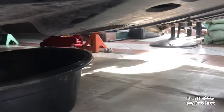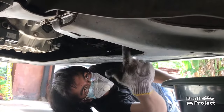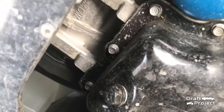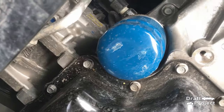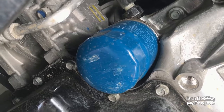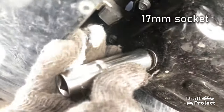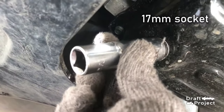Put a drain pan underneath the vehicle. The drain bolt for the engine oil is located here. This is the drain bolt and the oil filter. For the drain bolt, you need to use a 17mm socket.